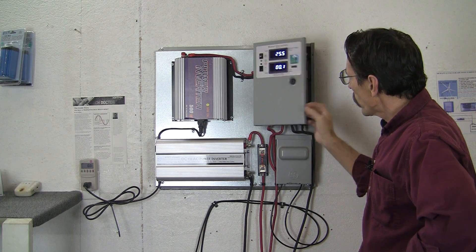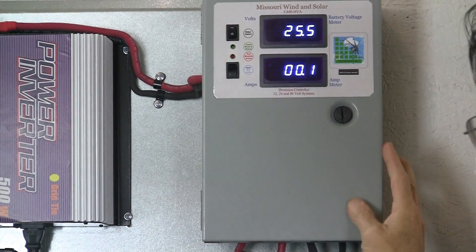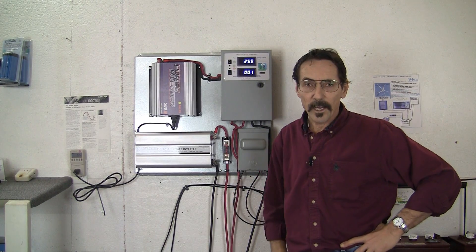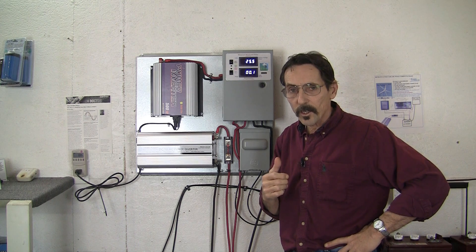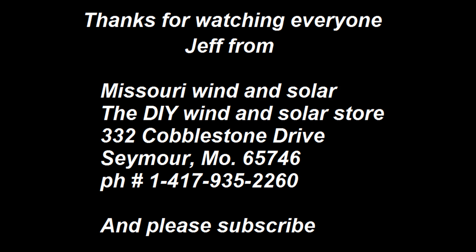This is the inside of the HVA — it's really nice, got all your breakers set up, heavy duty job. We'll be making different versions of this; right now this is what we've got out. I'm Jeff from Missouri Wind & Solar — thanks for watching, we'll see you next time.